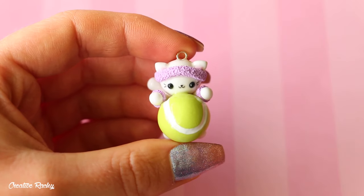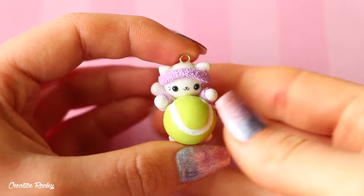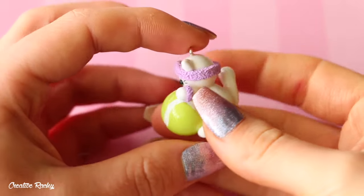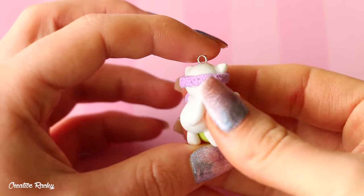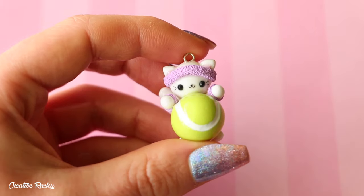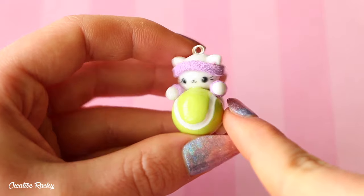Here I have a tennis cat, which I made back in summer when the Australian Open was on. It's basically just a little kawaii cat hanging off a tennis ball, and it's got some little purple sweatbands. I really like the way that they kind of look fluffy, and that's pretty much it for this charm.